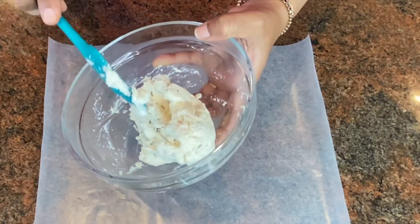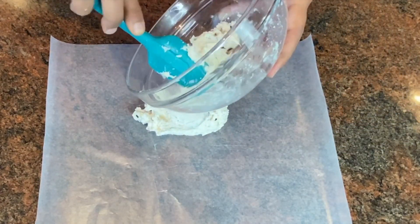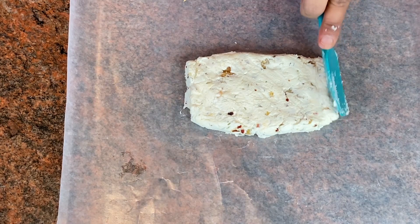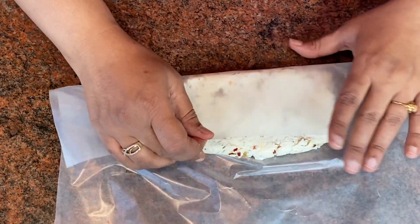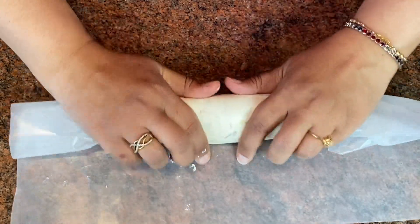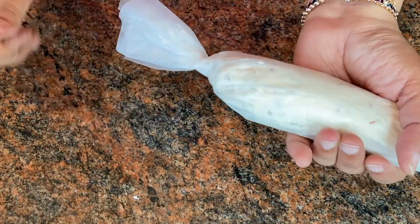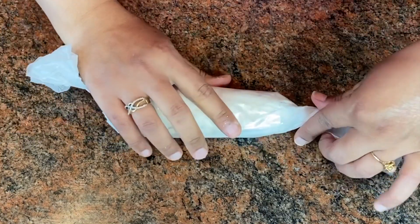To give this cream cheese a shape, I've taken some butter paper and I'm going to place the cream cheese on it, press it a little bit, and then roll it to give it a nice cylindrical shape. I'll roll the sides as well, just like a candy, and twist the butter paper on the sides — just like a little candy.